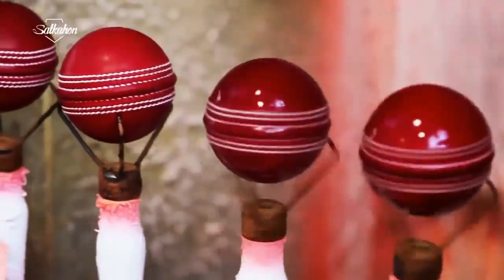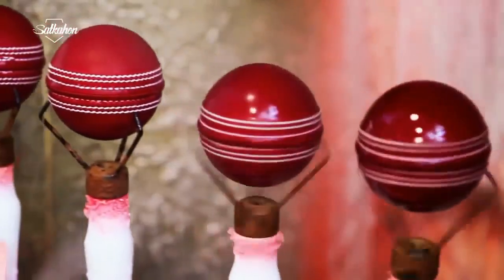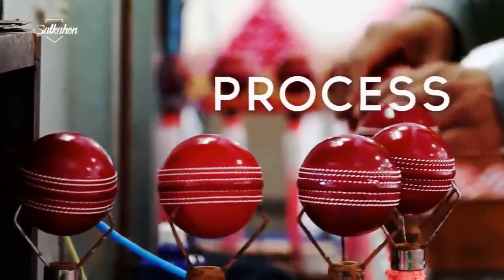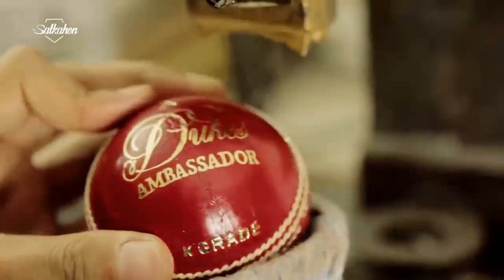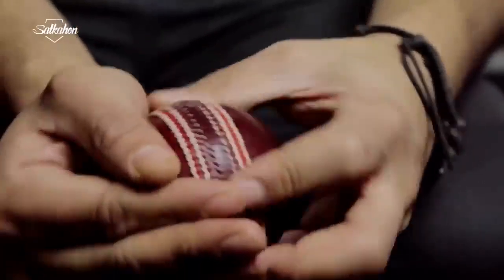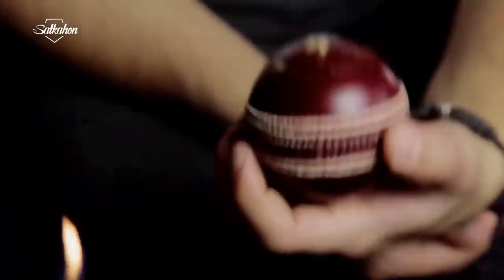On the cricket ball, the seam is rotated 90 degrees to give a cherry red color to the wound and to ensure a uniform shape. The logo is then placed on the ball. The leather is polished with fire and a synthetic lacquer, which protects the ball from wet conditions so that it doesn't get too wet.